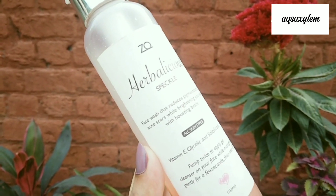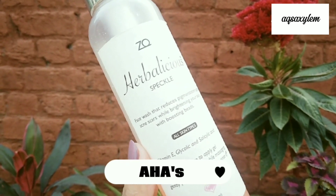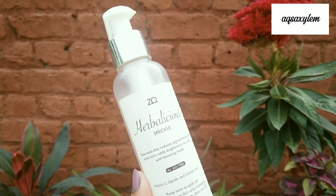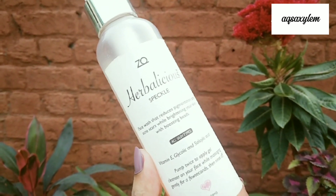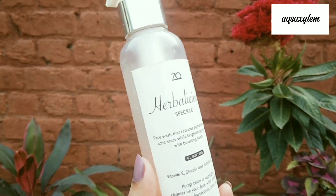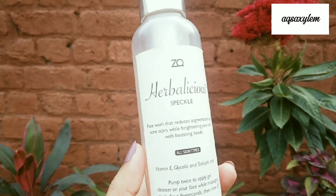This cleanser contains Glycolic Acid, which is an active Alpha Hydroxy Acid (AHA), and Salicylic Acid, which is a Beta Hydroxy Acid (BHA). Both are chemical exfoliants — Glycolic Acid is water-soluble and Salicylic Acid is oil-soluble. I appreciate that the ingredient list is very smartly designed, as AHAs and BHAs penetrate deeper skin layers and remove oil and gunk.